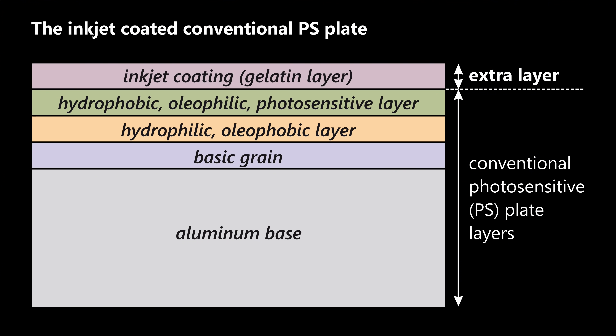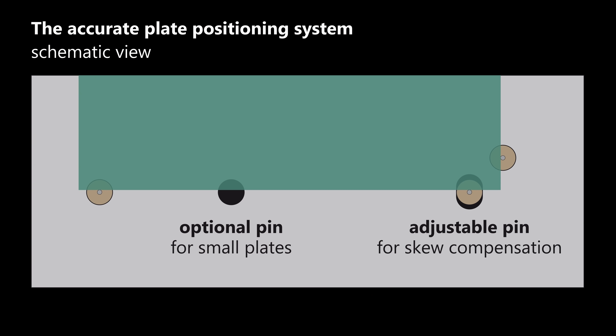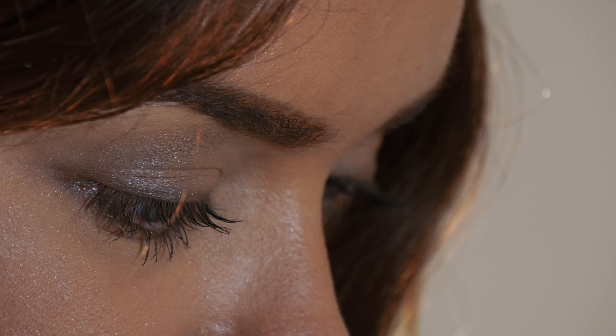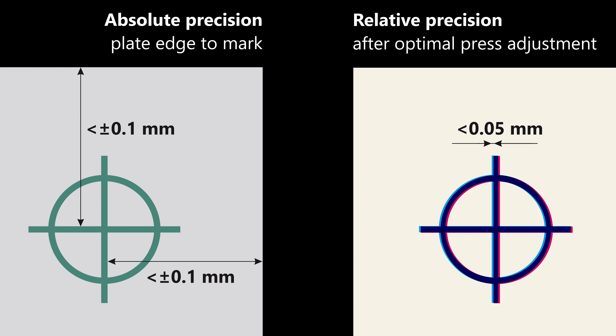Whilst the price of the inkjet coated conventional plates are similar to thermal CTP plates, the plate is accurately positioned using pins which are automatically activated by sensors. The positioning error is typically less than 0.1 millimetres, compatible even with the latest generation presses with a narrow adjustment range. The registration accuracy between separations is typically less than 0.05 millimetres.